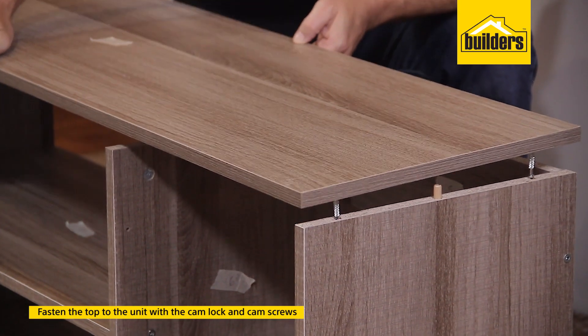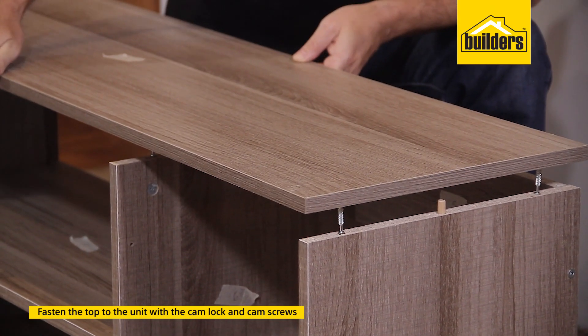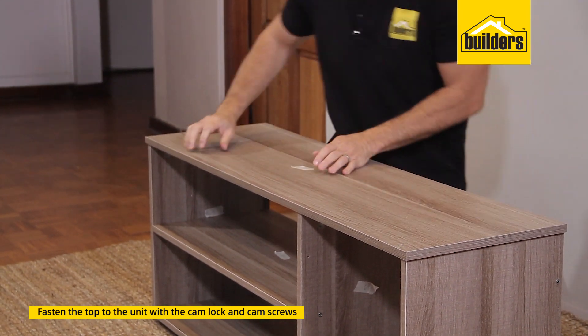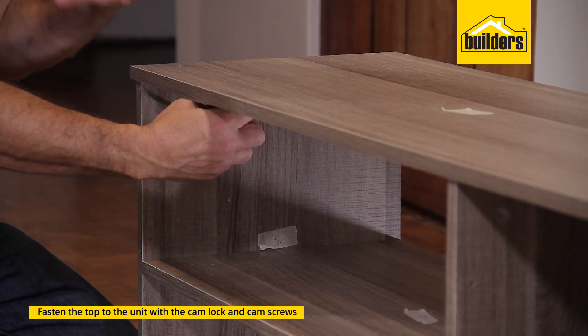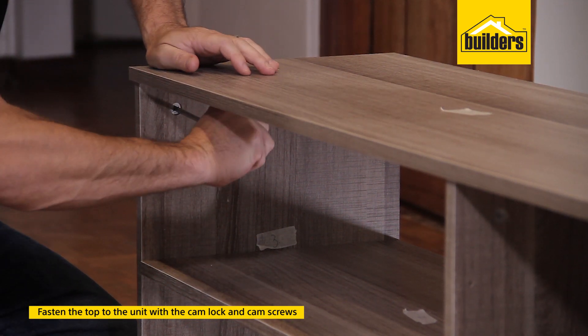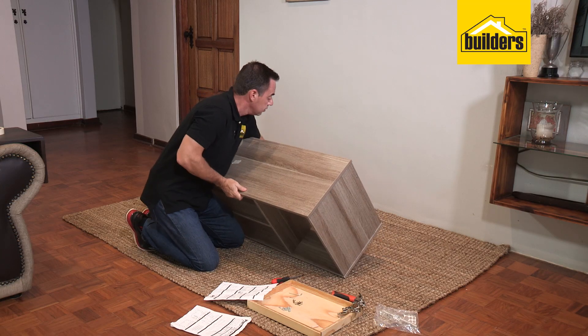Now pop on the top panel. Line up the dowel pegs with the middle holes — the cam screws will go all the way down, locking into the cam locks. As you turn the cam lock clockwise, you'll see it grabs the screw and pulls that panel down nice and tight. The top piece is on and secure.